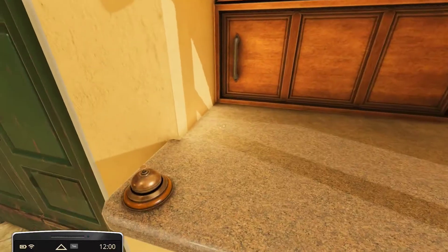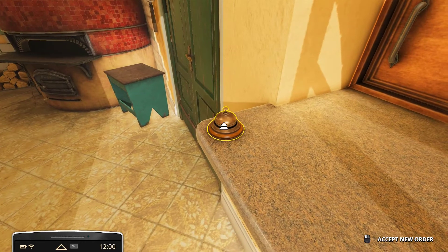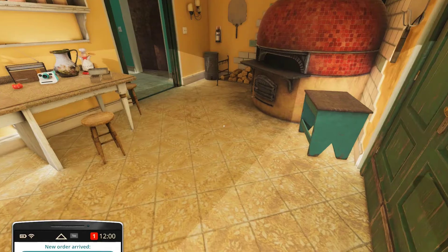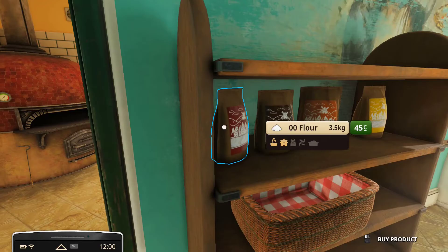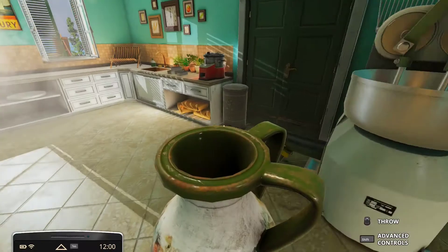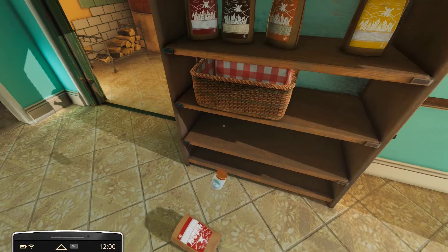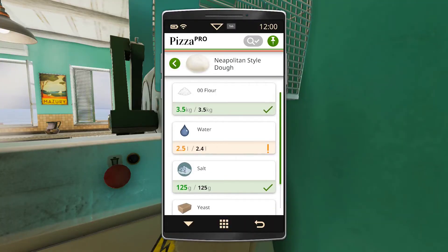Alright waiter, I know I just arrived here two minutes ago but I am your boss now. I'm gonna make Tony Stark — Iron Man style. Alright, let's go Neapolitan style dough: double-O flour, 3.5 kilograms; water, 2.4 liters; salt, 125 grams; yeast, 10 grams. I think that's it.